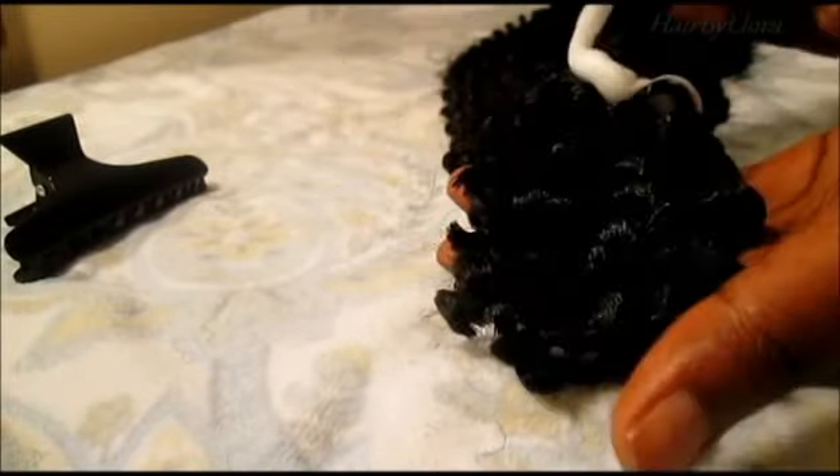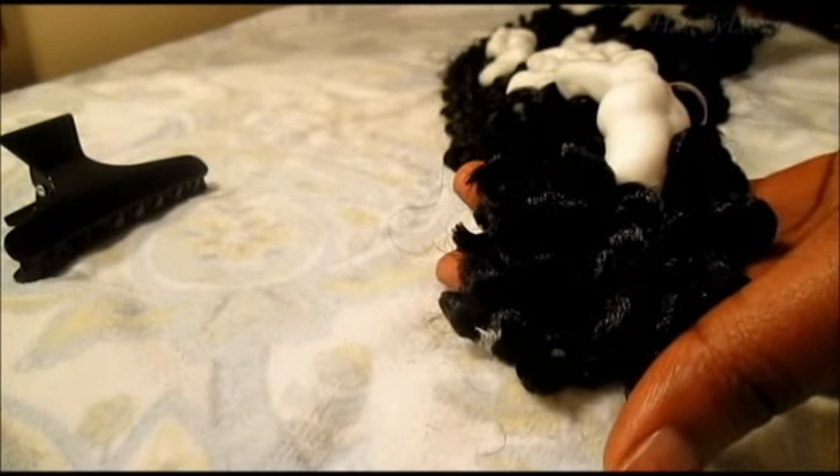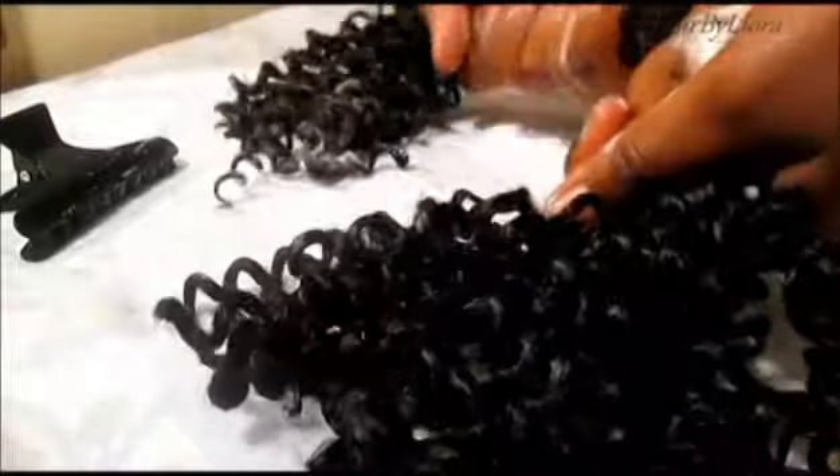When I'm done cutting it, I get my Motions wrap lotion and put a good amount on it. This just helps it get more manageable, because without the wrap lotion it tangles. I know it looks like a lot, but it won't cause any flaking, so you don't really have to worry about it.